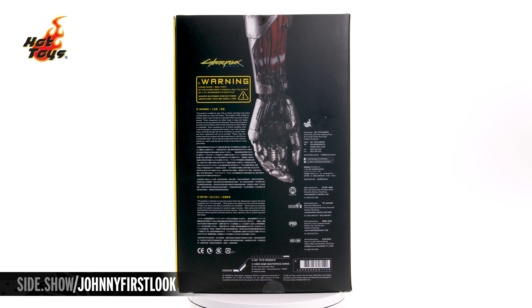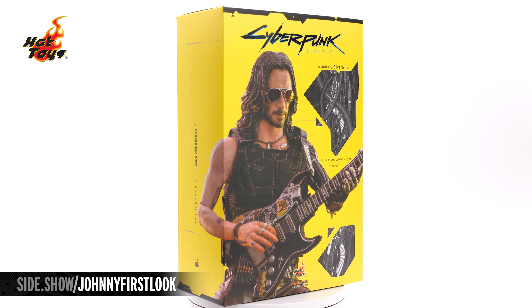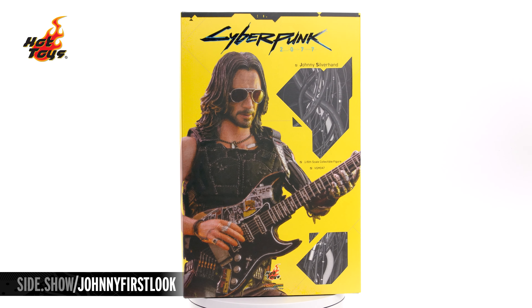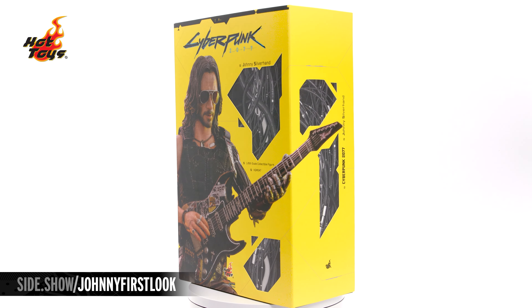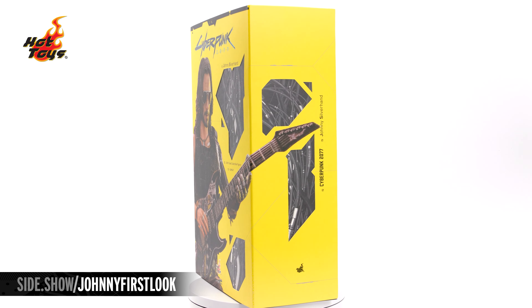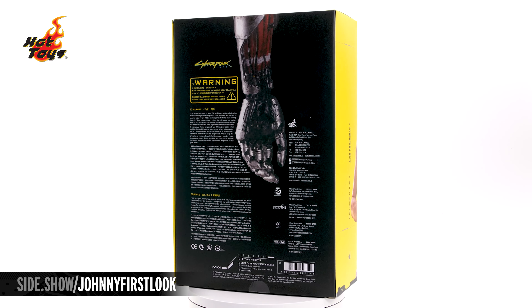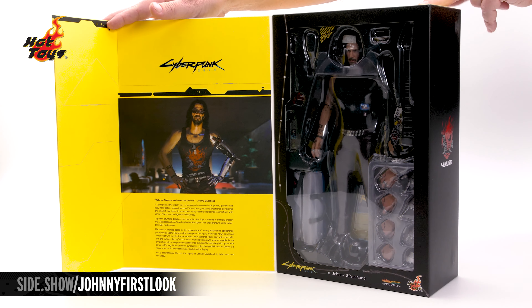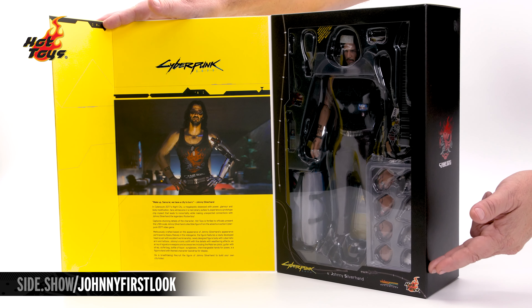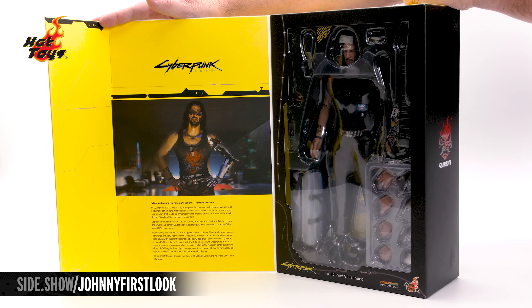We start our look at the figure with the box. It is in a bright yellow and features a photo of the figure right there jamming on his guitar on the front. These panels and on the side flap are laser cut and underneath have that cybernetic arm look. On the back of the box is a nice close-up of that left cybernetic arm. It's a magnetic book-style closure, and on the inside we have our figure in its window box, and on the other a brief description of Cyberpunk — what looks to be a photo of Keanu Reeves but is indeed an actual still from the game.